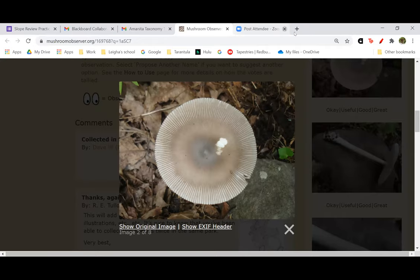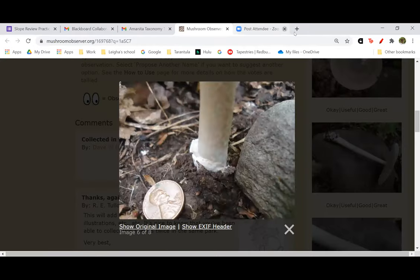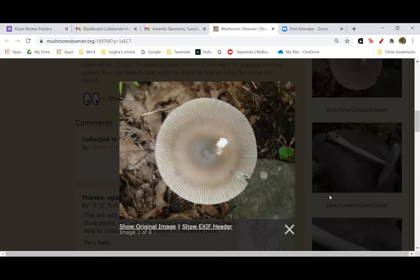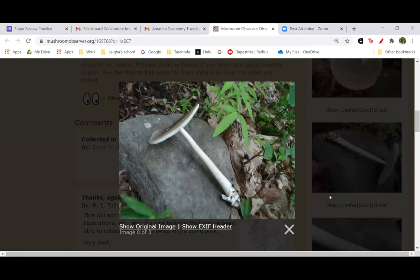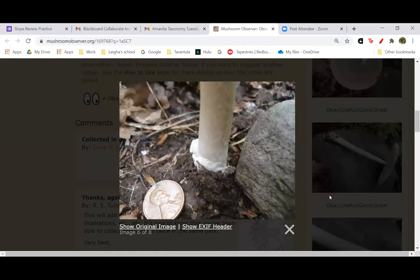Does this Amanita have forked gills? You know, some of them do have gills that fork. I think the forked gills might be a little bit more likely in section Vaginatae than the other sections. Most Amanitas do not have forked gills. That's a good question because I haven't really thought about that a whole lot. The reason I said that is because when you look at the striations they show forks. The forks seem to follow the gills. Is there a picture of the gills for this one? I don't have pictures of the gills for this one — I should have.